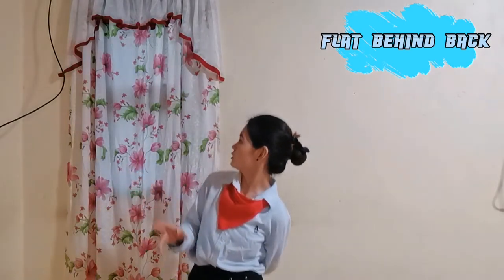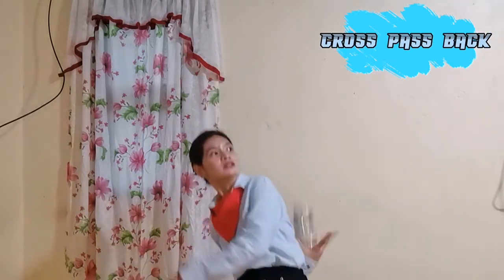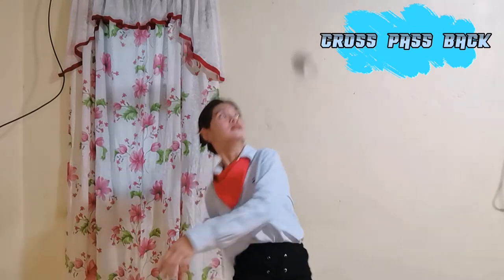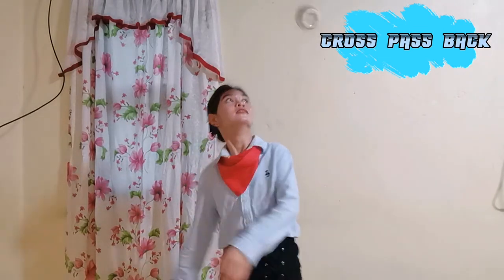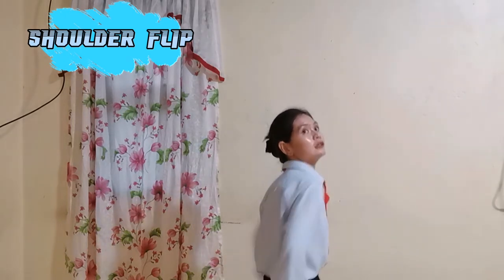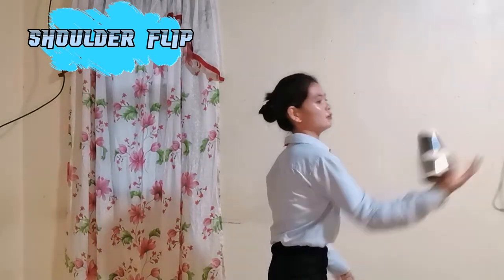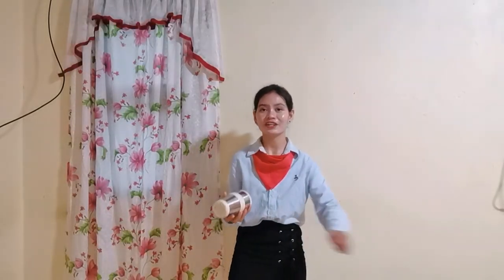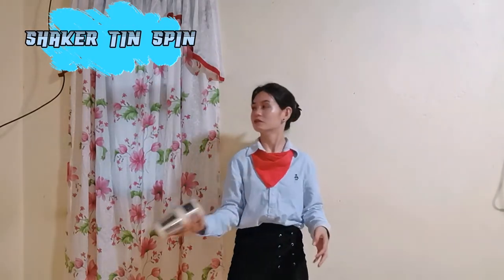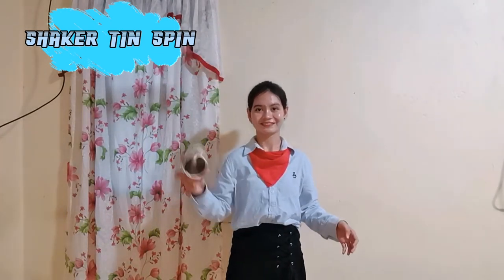The Double Speed. Then, Cross Pass Back. And then, the Shoulder Flip. And then, the Shoulder Flip. The Double Speed.